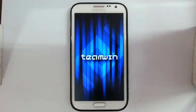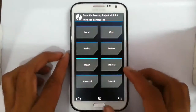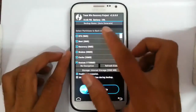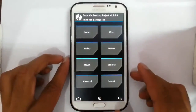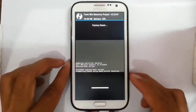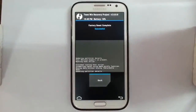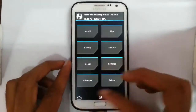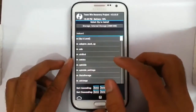You can see it's loaded into TWRP recovery — I'm using version 2.8. First, you should take a backup of your current ROM so that if something goes wrong you can restore it later. After that, go and do a factory wipe. Okay, that is also done.